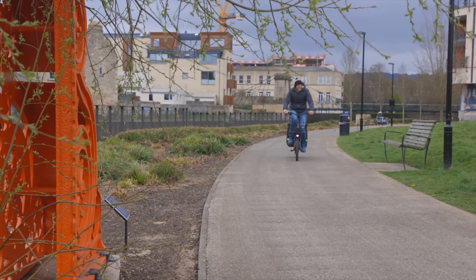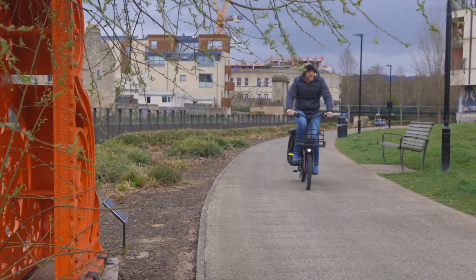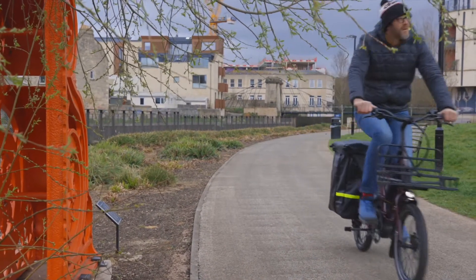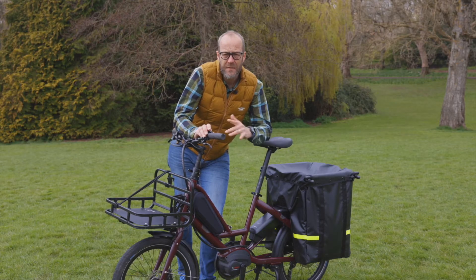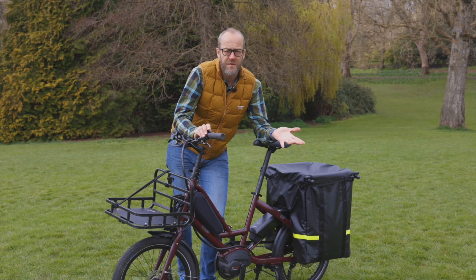It's worth noting that the accessories can seriously bump up the price of this bike. The build we've got here is £3,000, but TURN's panniers are going to set you back an extra £200, and if you wanted the setup with the Stormbox and the rack that'd be an extra £500 or so on the base price. Even so, the bike is coming in at least £600 cheaper than the HSD for an equivalent setup.